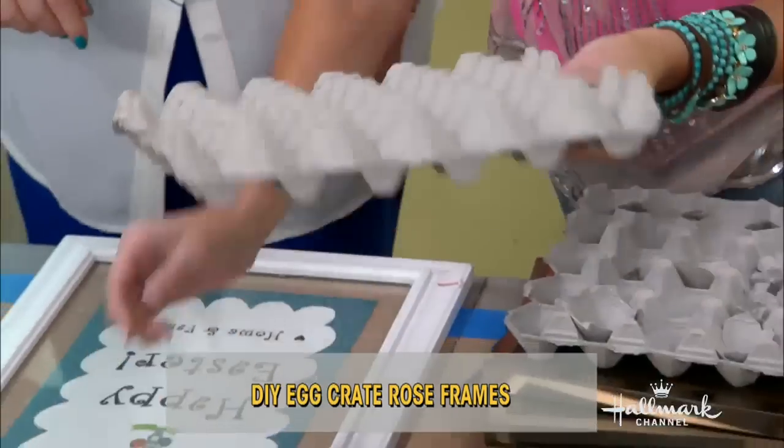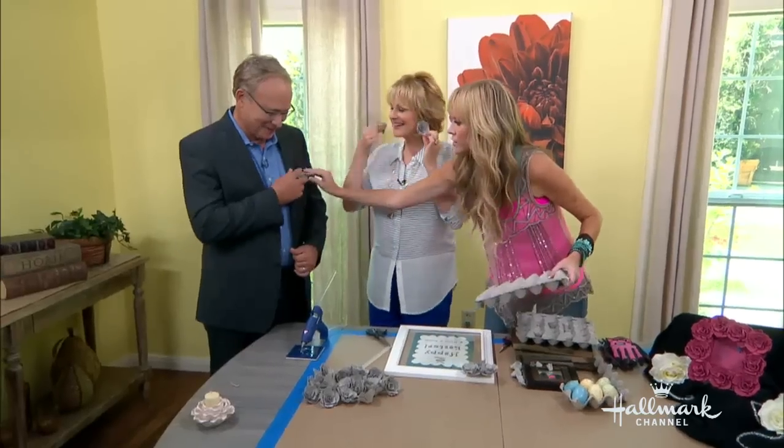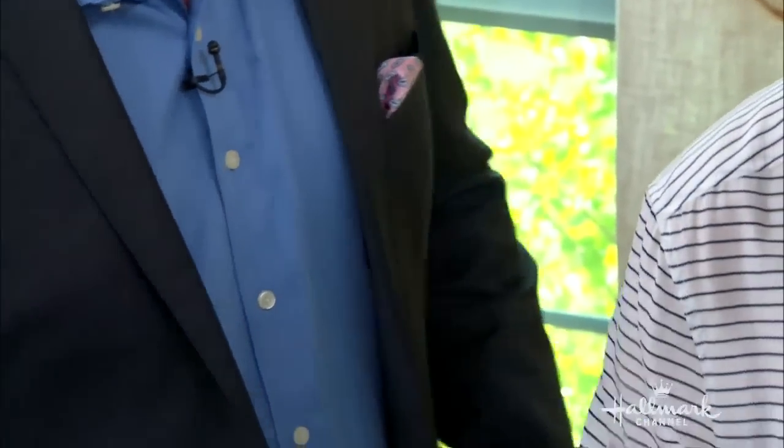So when you have the egg carton and you've done all your eggs, you can make earrings out of them. You can do a pocket square. Look at that. Oh my goodness. You'll see these on me tomorrow, I bet. Maybe a way to make your glasses look a little nicer.